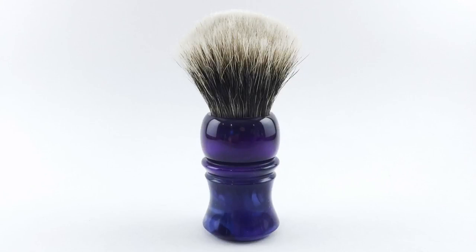I would classify these as mid-range to higher-end premium price knots. This particular knot retails for 65 US dollars, and the highest offering on the website is the Manchurian 30 millimeter at $75. As in my past series, I'm going to be comparing this to some recently used badgers.